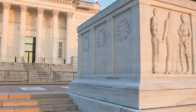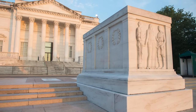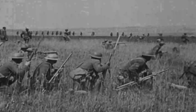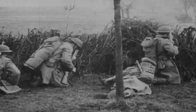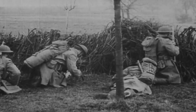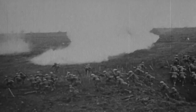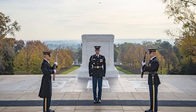The Tomb of the Unknown Soldier is a historic monument dedicated to deceased soldiers whose remains have not been identified. It was created in response to the high number of mass casualties of World War I, where many soldiers killed in combat were never identified. Following the examples of allies like Great Britain and France, Congress approved a resolution to honor and bury one of America's countless unknown World War I casualties in a special tomb at Arlington National Cemetery in Virginia.